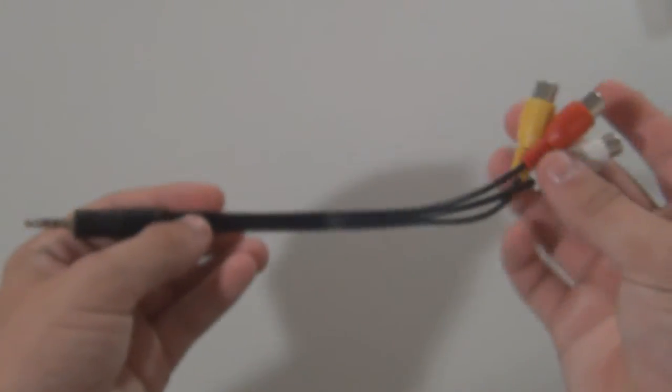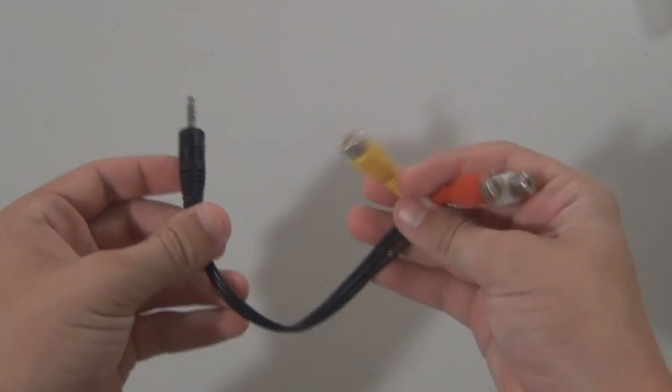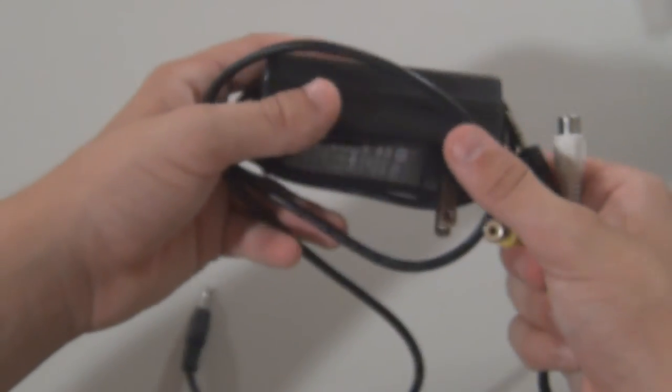Here is our audio-video cable going to a 3.5mm headphone jack size — pretty cool. And finally, we've got our 12-volt power supply right here. Let's go ahead and plug this thing up and see how she performs.